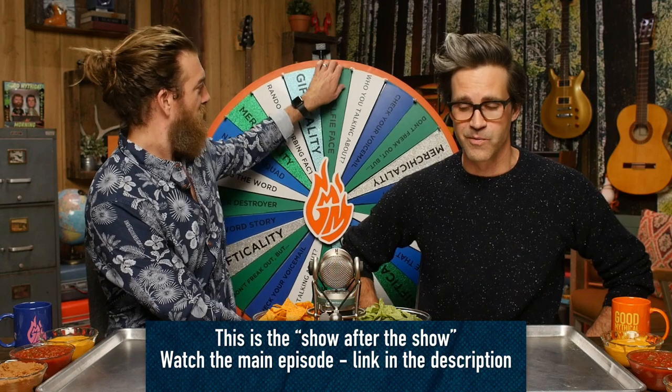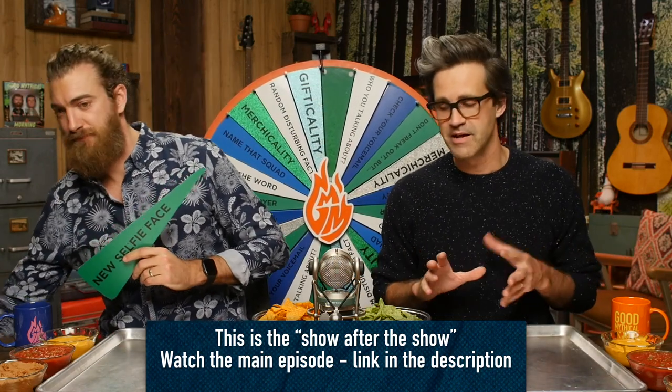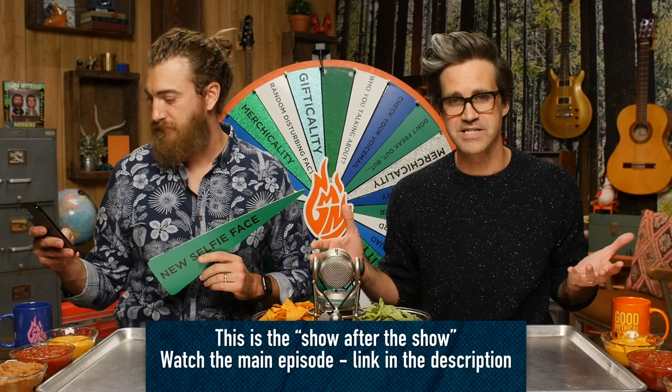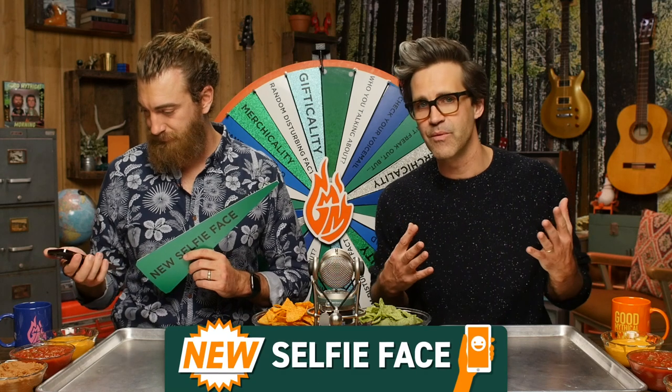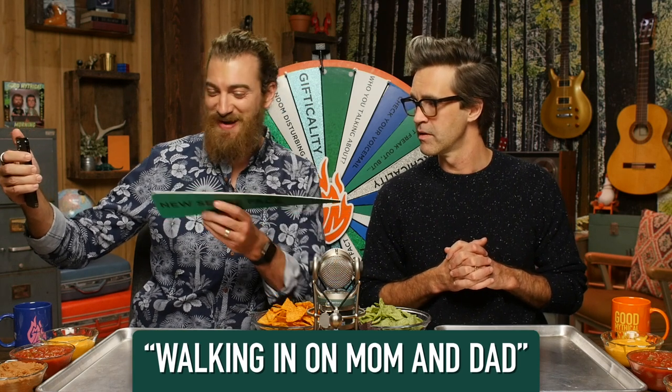Welcome to Good Mythical More. We're gonna create an amazing tortilla art scape. It's gonna be a soothing Good Mythical More. Hang out with us, relax. But first, we're gonna take a new selfie face. This one's called Walking In On Mom and Dad.